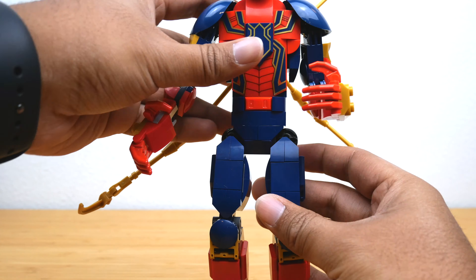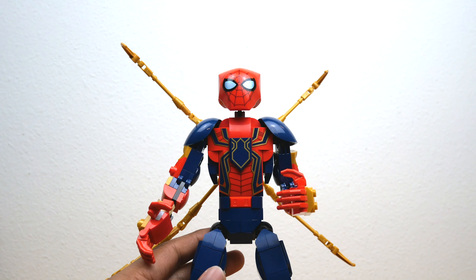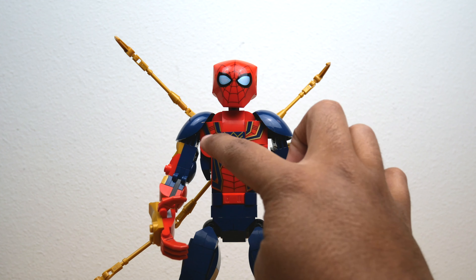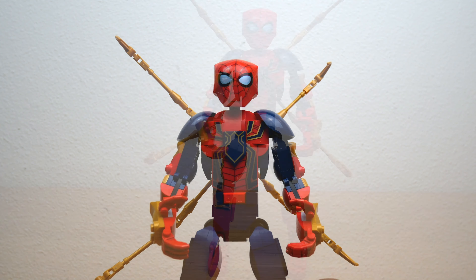I really like the way this figure is built. His colors are well brought to life with minimal use of printed parts. There are no stickers in either of these sets — that was a great surprise because I really thought most of this was going to be stickers. Everything is printed, and I could have sworn we had stickers on the Iron Man that kicked all of this off, but all of that is printed and I think it looks fantastic.